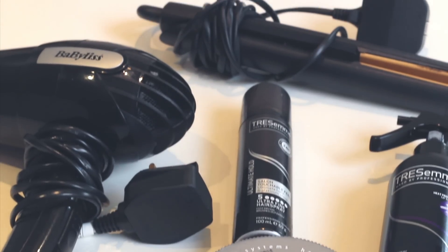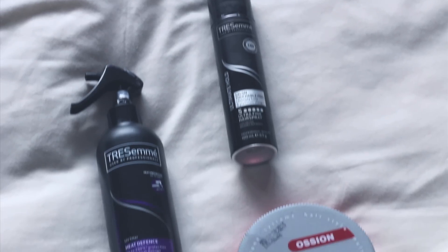What is up everyone, it's Jake and welcome to my channel. In this video I'm going to show you how I achieve immaculate straight hair, and how to control having curly, wavy, thick hair and get that straight, perfect style that you desire.